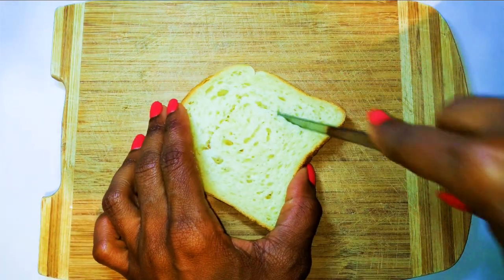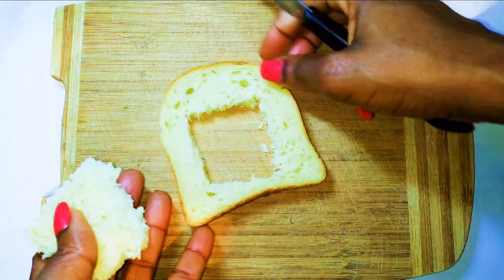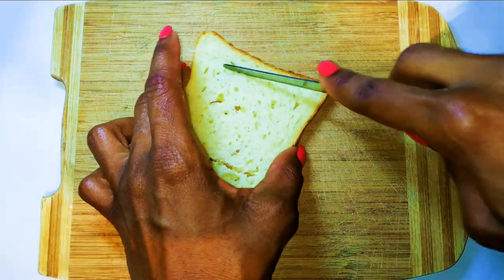Next I will get my slice of bread and cut out the core. I prefer to make this in a square shape, but if you want you can make it round. Don't get rid of the core because we are going to need it later.